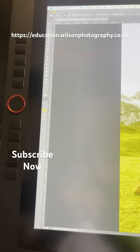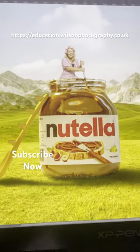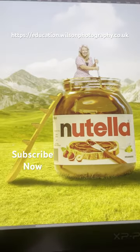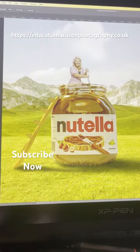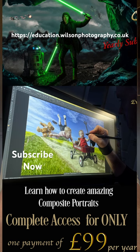Hey everyone, so I'm just working away on another composite portrait tutorial that I'm going to be adding to my John Wilson education for you guys to stream. If you want to learn how to create amazing composite portraits, then click the link and subscribe now to my John Wilson Photography Education, where I can help you create these awesome portraits.